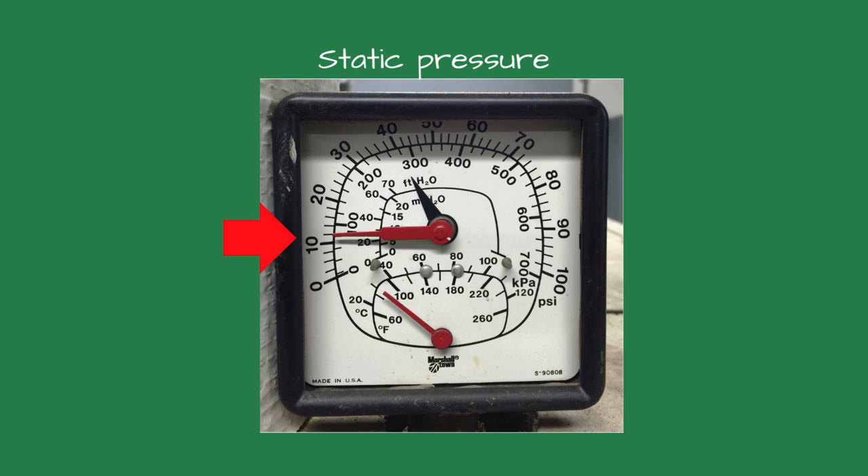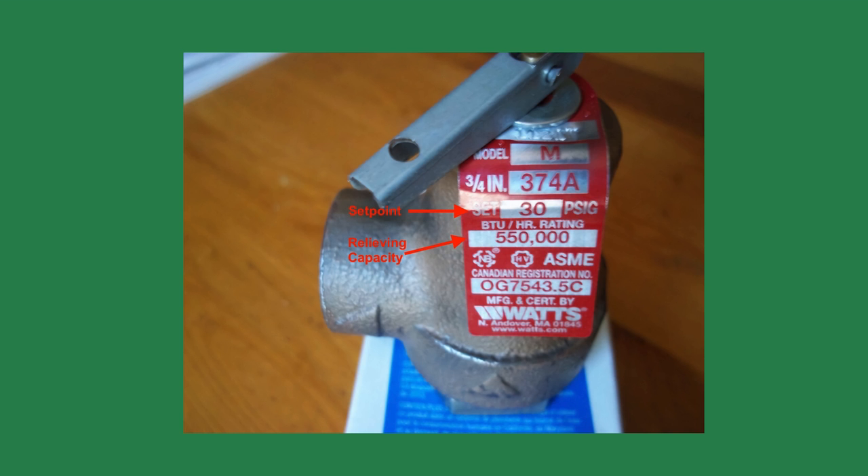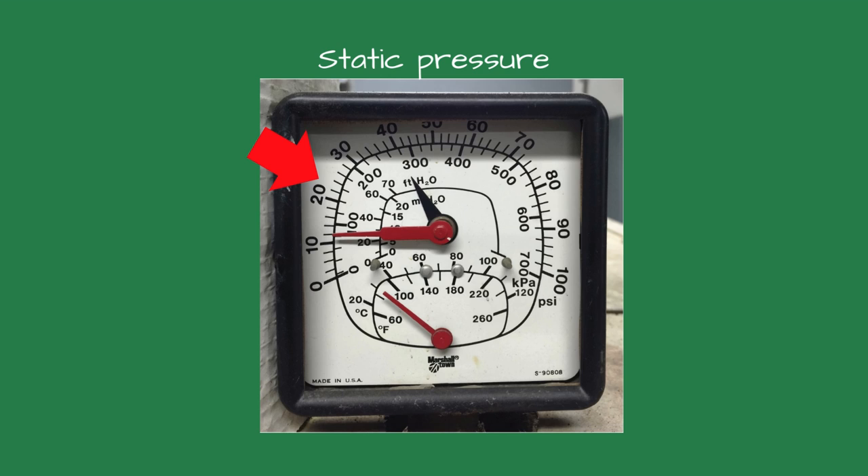Venting air pockets can sometimes be demanding as you can't access where the air is trapped. The following are some tricks I've used to remove stubborn air pockets. I like increasing the system's static pressure. For example, most two-story homes or buildings are set for a system pressure of 12 psi. I check the relief valve set point and increase the system to 5 to 7 pounds less than the relief valve set pressure. For example, if the relief valve set point is 30 psi, I will set the static pressure for 22 to 25 psi. This does two things: the first is it reduces the size of the bubbles, allowing them to be more movable so they can be removed by the air separator. The second is the added pressure creates more force to push the air pocket along the piping.